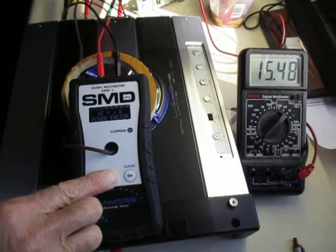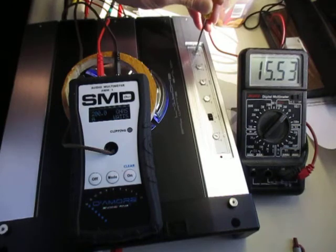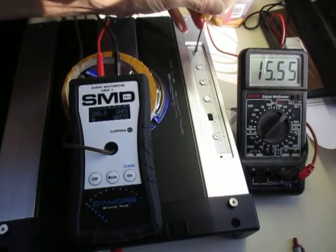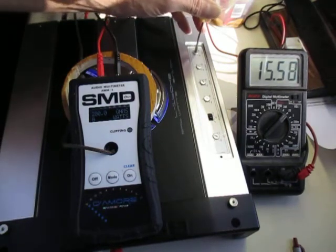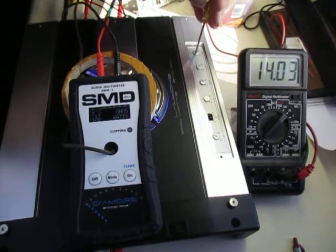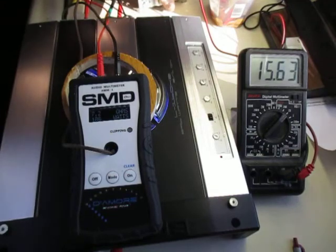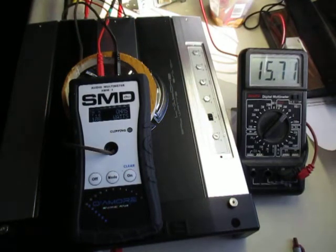Set it on dyno mode — okay, here we go. 188 watts at 7.2 ohms. That's 188 watts at 7.2 ohms, which would translate to 338 watts dynamic power into 4 ohms.